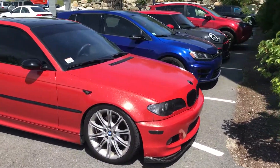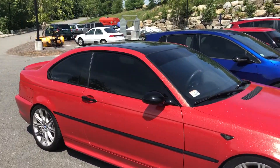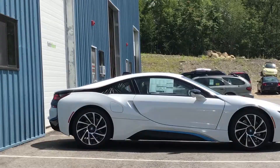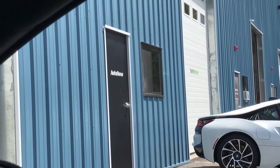Hey guys, Coderman here. In today's video, I'm going to clean the M3 wheels. So I'm going to head over to one of my favorite shops local to me, grab some cleaning materials, and get going.